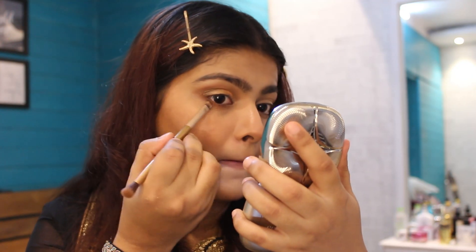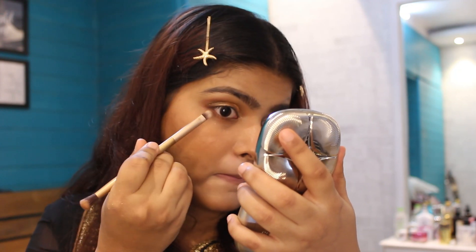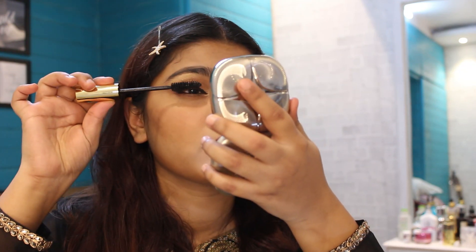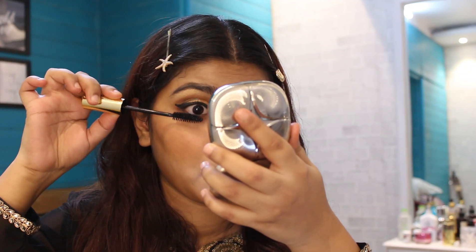Now I'm using the same dark brown color on the lower lash line using a really nice thin brush. I've already done my eyeliner — I used the liner by Sugar in the shade Black Swan. Now applying the mascara.